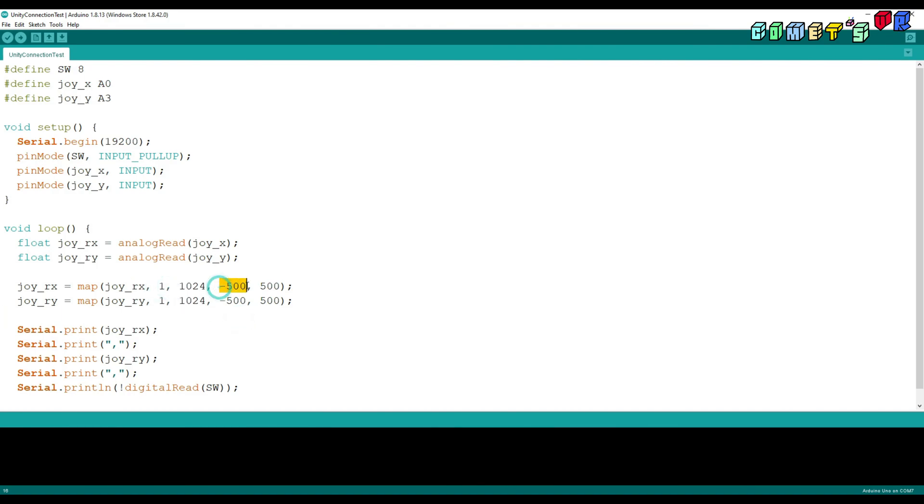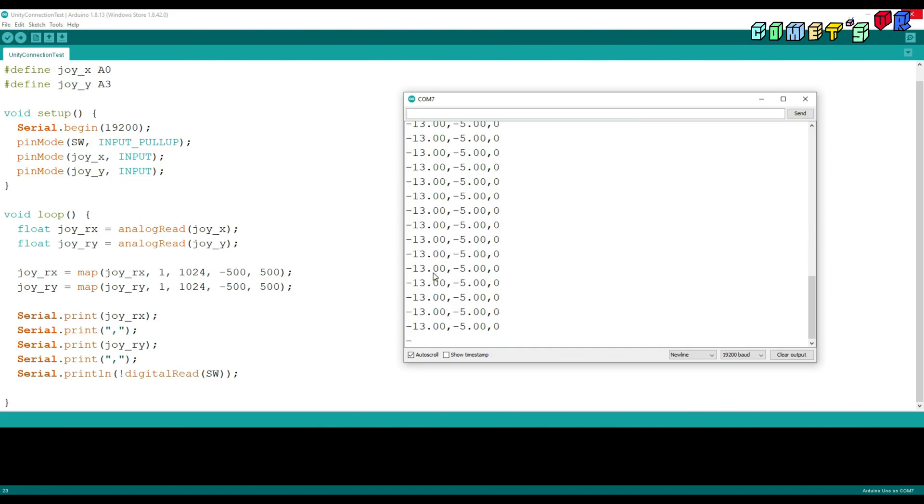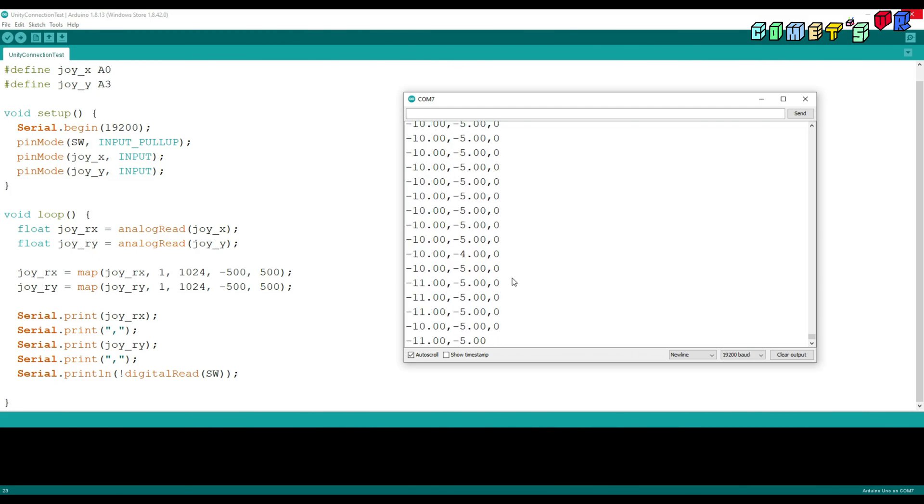I remapped it to negative 500 to 500 to make control in Unity3D. I made the data format as X-axis, Y-axis, and then input switch. So the maximum and minimum value for X-axis and Y-axis are negative 500 and 500. When I push the switch, it's 1 and 0. And I'm going to use this format to control the object in Unity3D.